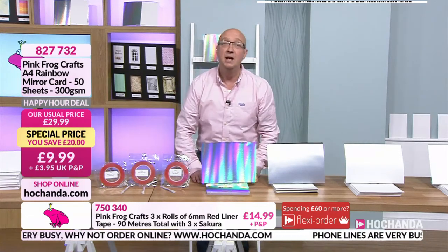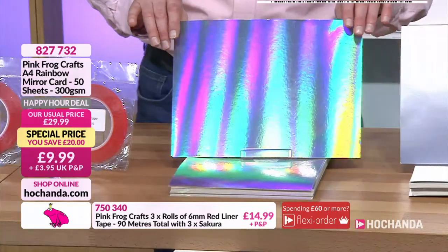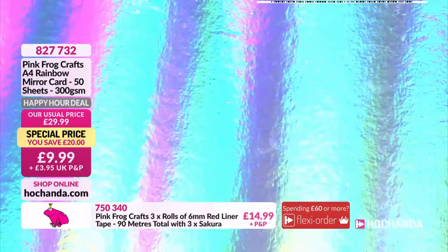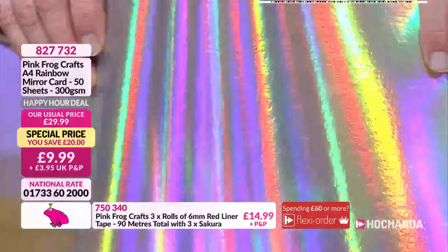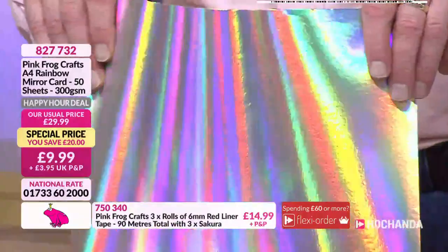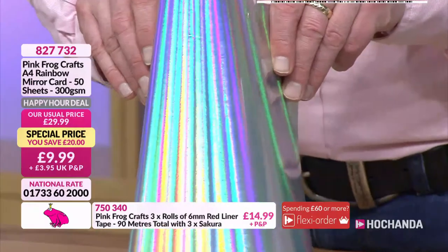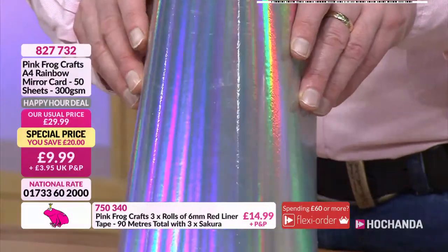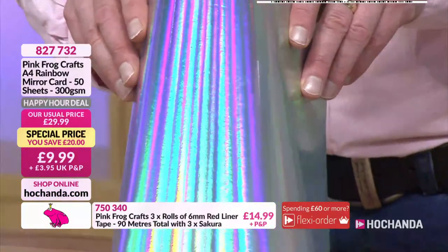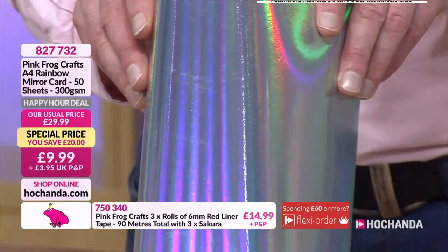Still not as flexible - but let's move on to the rainbow mirror card, available for children's TV as well. Look at those colours - oh, look into my eyes! That takes me right back to 1988 - a little school disco. S Express was number one - quality track!